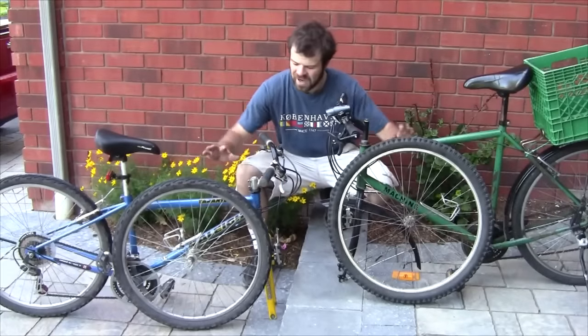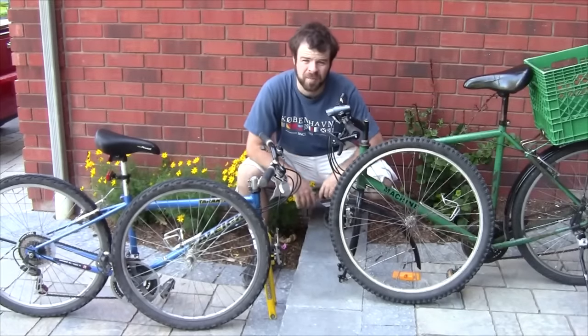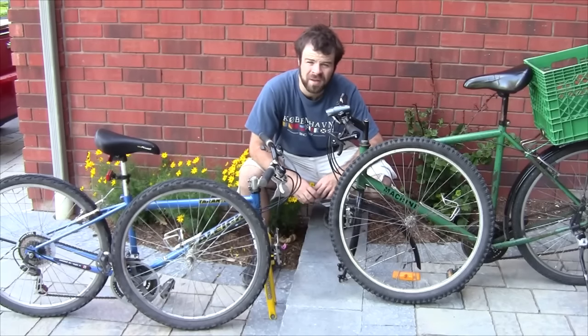That concludes the tutorial showing how to disconnect the front wheels on bicycles. I hope you found the video helpful. If you have any questions, let me know in the comments below, and thanks for watching.